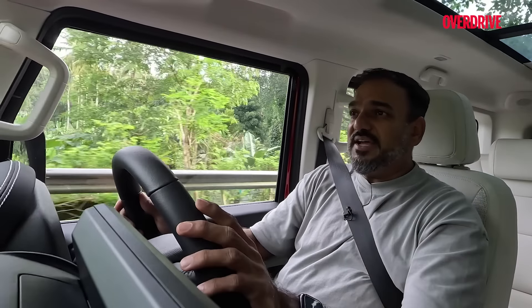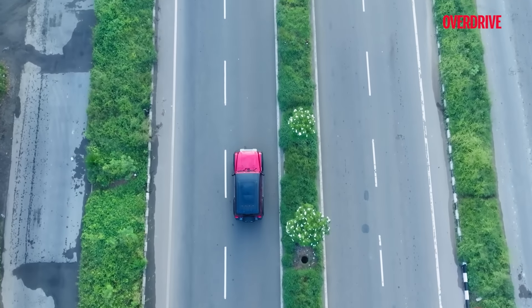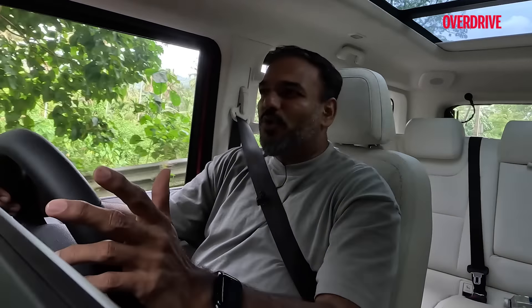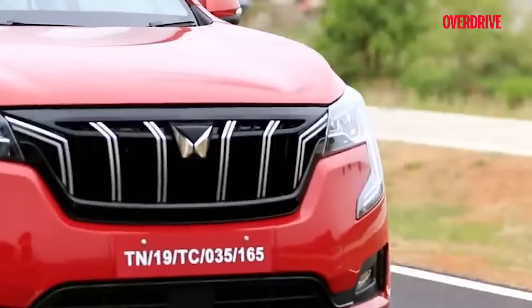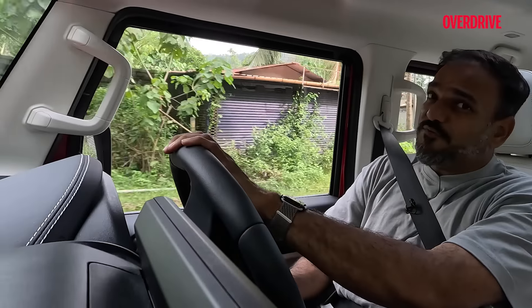The suspension is tuned to match that. Up front you get an independent double wishbone, and at the rear a multi-link — a Pentalink as they call it — along with a Watts linkage. The last time we saw that was in the Ford Endeavour, and we know how well the Endeavour handles for its size — the same thing applies to the Thar. On tight winding roads, it behaves quite well. Body roll is well controlled. Compared to a monocoque vehicle like the XUV700 it won't feel as sharp in bends, but compared to body-on-frame vehicles like the Scorpio N, this one definitely feels a lot better.